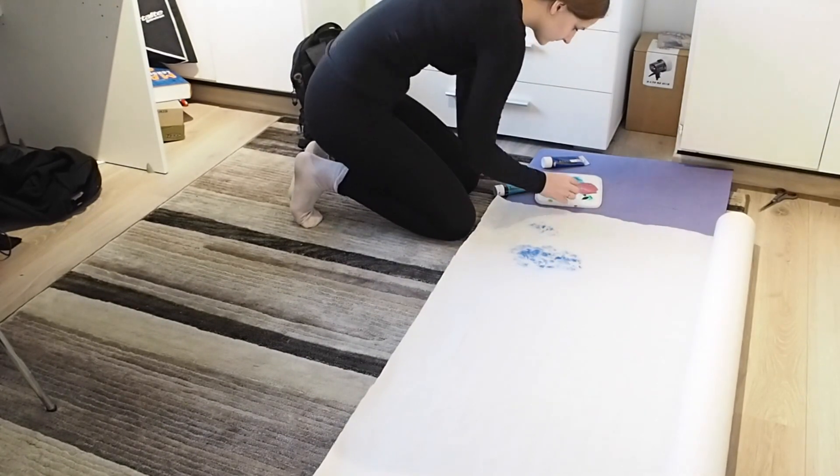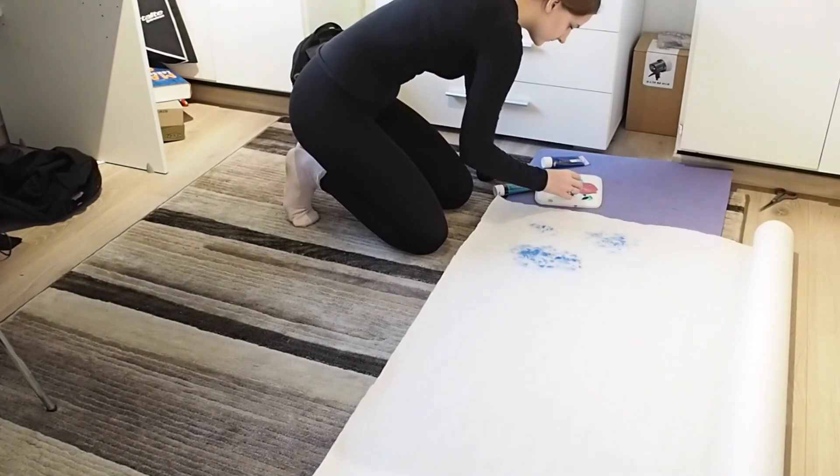As you can see, I just kept dotting on the paint to the backdrop in different sizes.